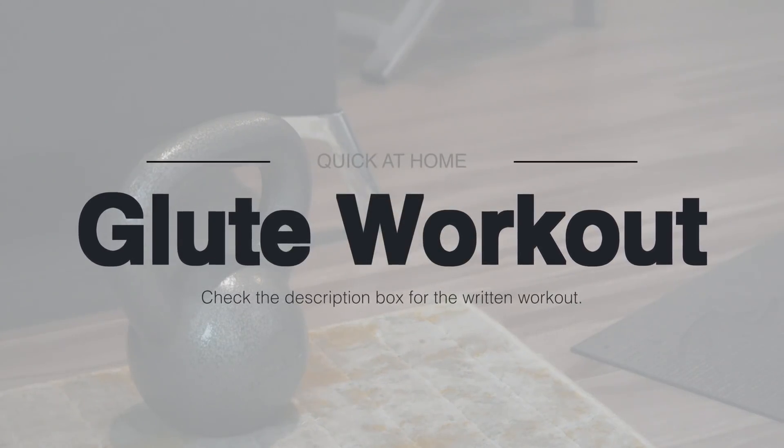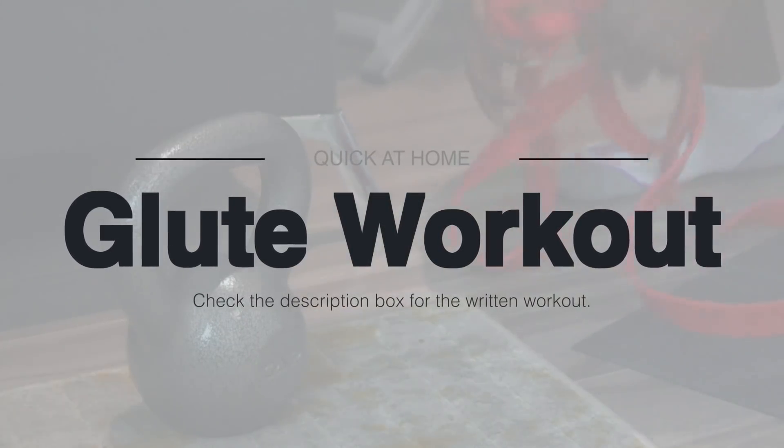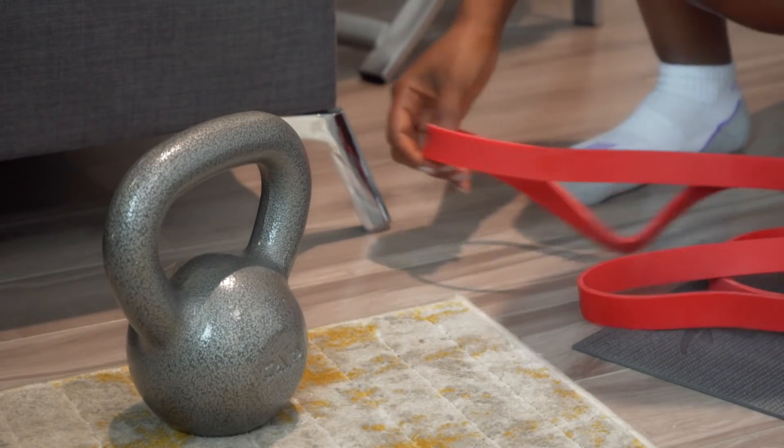Hi Fabs, it's me Kanishady and I am back with another at-home glute workout since you guys loved the first one. So we're gonna get right into it.